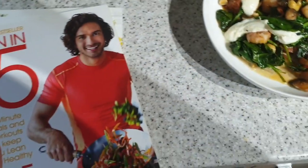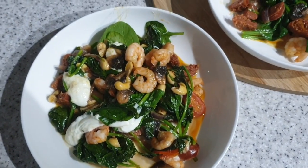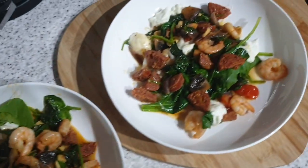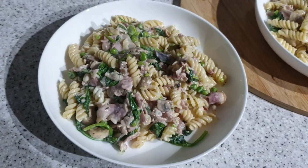the Joe Wicks book Lean in 15. It's prawns, chorizo, spinach, onion, mushrooms, mozzarella - I put cashew nuts instead of pine nuts. There's so much spinach in this but it does shrink to nothing, but yeah it's good.